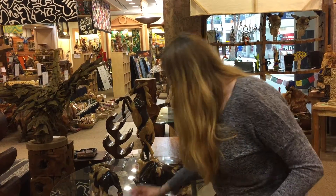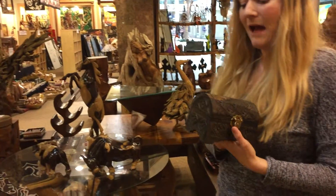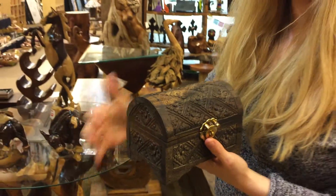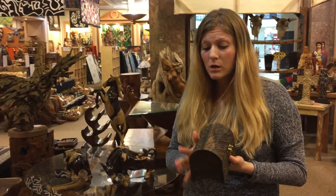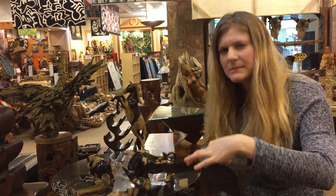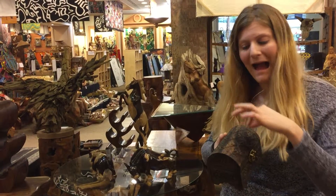If you look up close at this, this is also an ebony type of wood. It does not have as much light wood in it. However, this is unstained, all natural. It looks a lot like mahogany wood, but if you look closer at it, there is more dark compared to the light. And there are individual grains in it, and they tend to be more black on black.